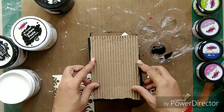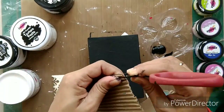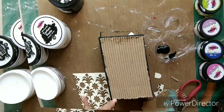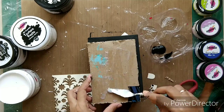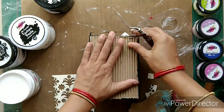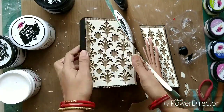I'll be distressing the edges of this sheet as well because I want some more depth onto my project. If I were using a canvas I would have loaded it with more textures, but because it's a cardboard box I'm not sure how much load it will hold, so I'm going lighter. I'm attaching this sheet onto the box with the help of gel medium.